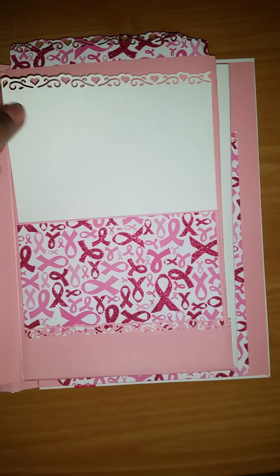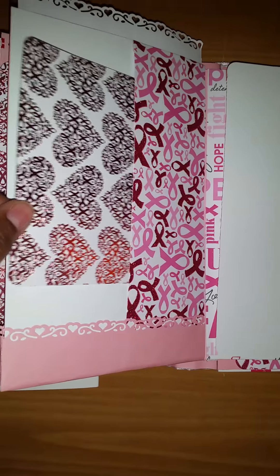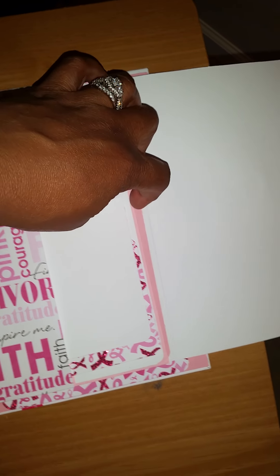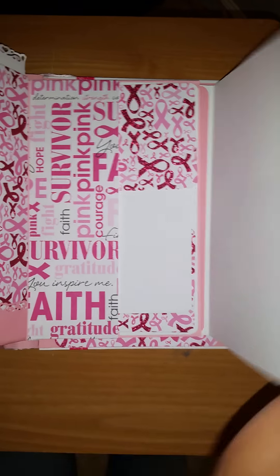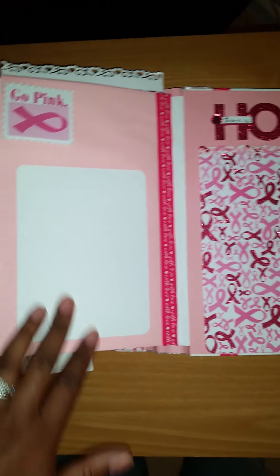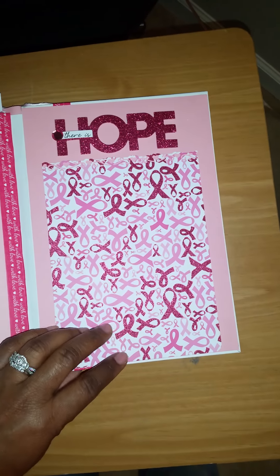Just a mat there, another tag here, and a tag there. Another pocket with a tag, a card — this one has three tags. And then it's just a gold pink. This is a sticker, and this is a mat — she can put a photo there. Some decorative tape here, and this is another sticker. There's hope. She can put a photo there.